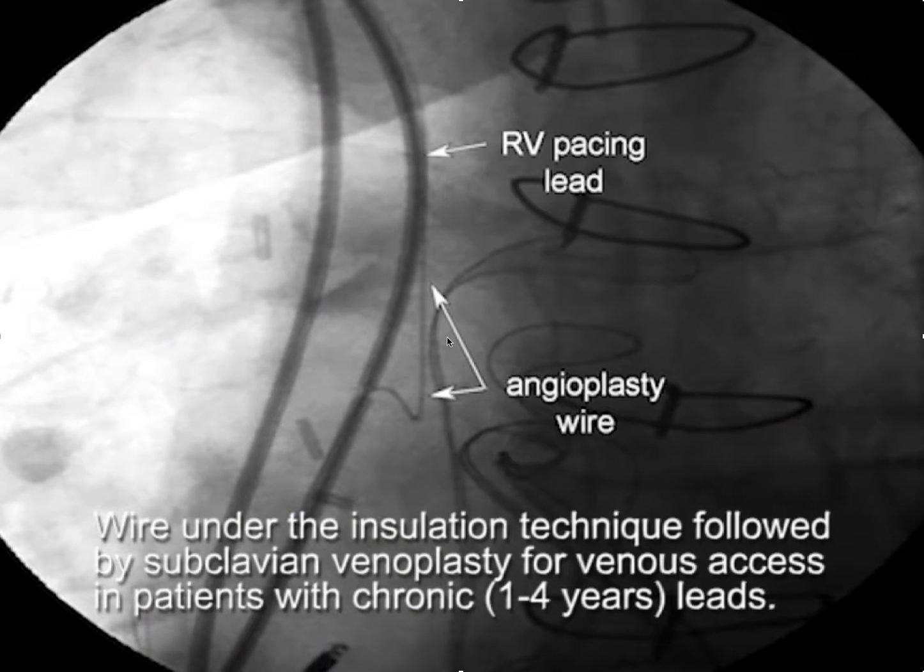The wire under the insulation technique, followed by subclavian venoplasty for venous access in patients with chronic leads, is a new technique that requires venoplasty to be implemented.